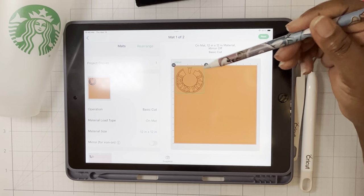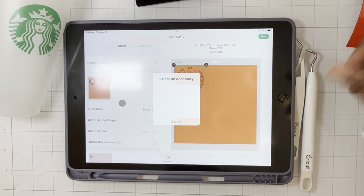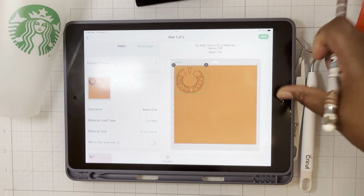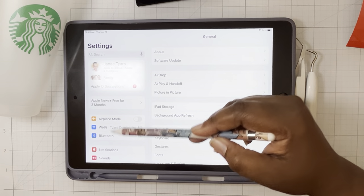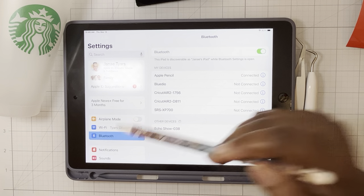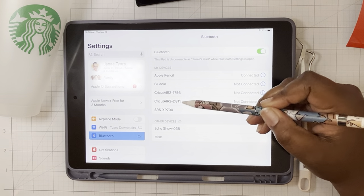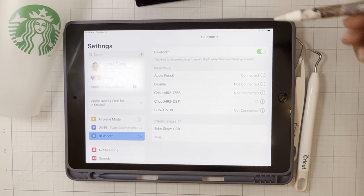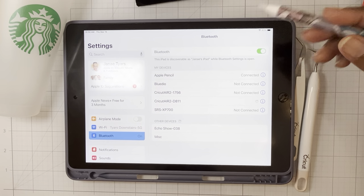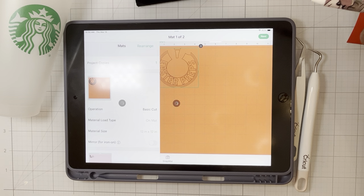Let's start on mat one and hit Next. You have to choose your Cricut — I don't have it connected yet, so I'm going to go into my settings. In Settings, I look on the left and tap Bluetooth. I'm going to connect to my Cricut, which is called Cricut Air 2, DA11. It says 'not connected,' so let's connect it. Go ahead and navigate to your Cricut and make sure your tablet is connected through Bluetooth — you can do this before you even start designing.